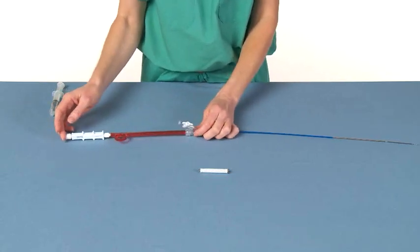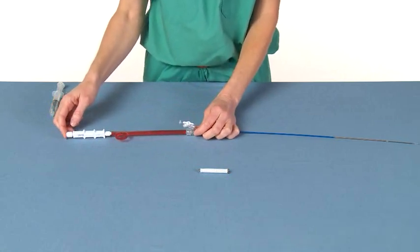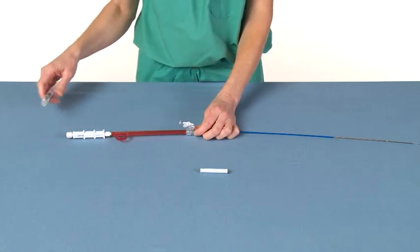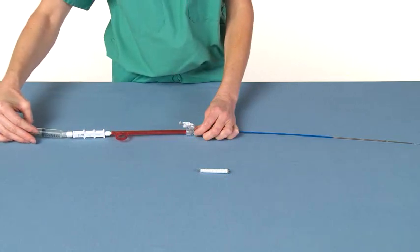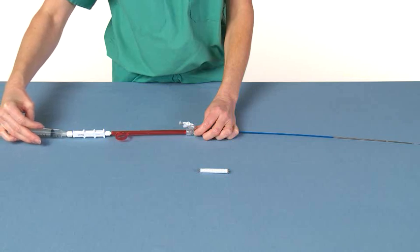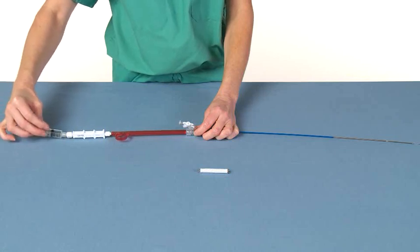Both female luer syringe adapters must be flushed with normal saline before introduction of the delivery system. Flush the inner catheter lumen with sterile saline using a syringe. Flush until saline exits from the tip of the catheter and all air is removed.